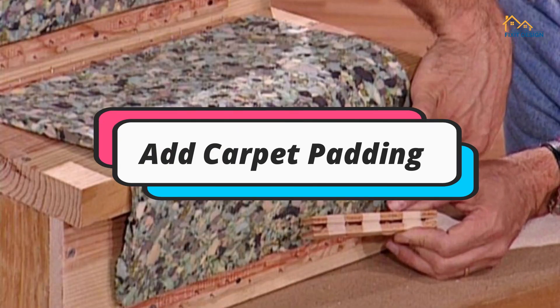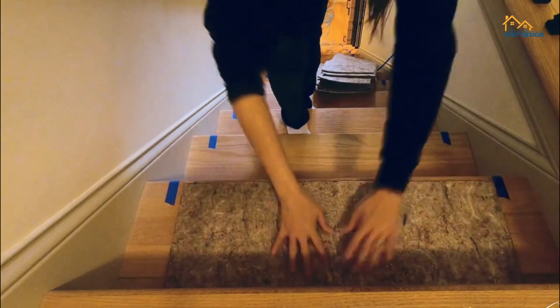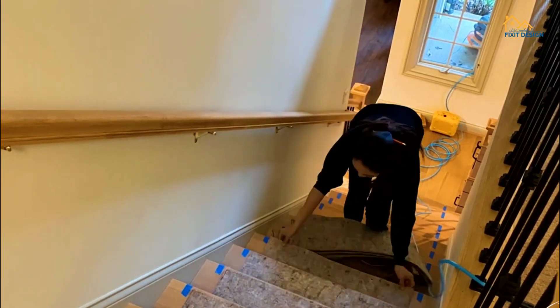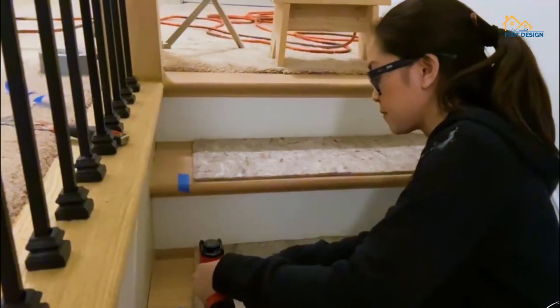Step 3: Add carpet padding. Measure and cut the padding to fit each step, ensuring it's snug and smooth. Lay it over the tackless strips. Staple the padding along the edges to secure it in place.